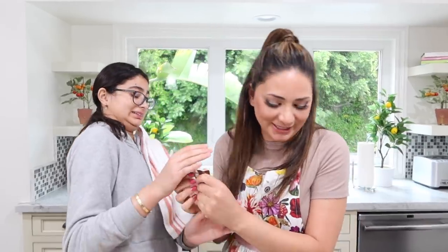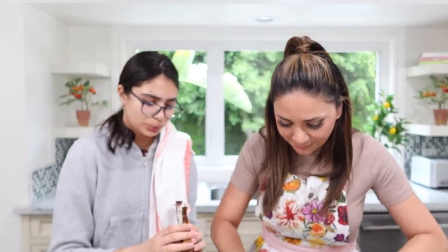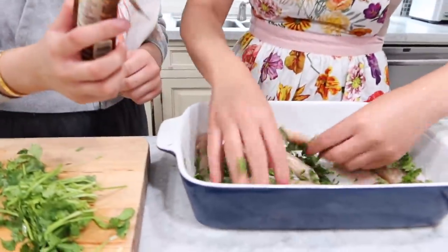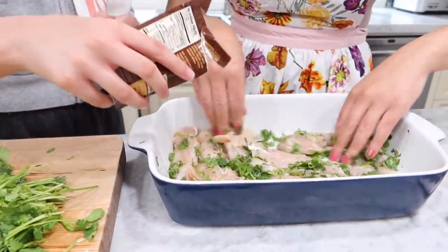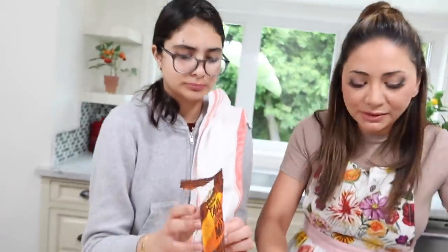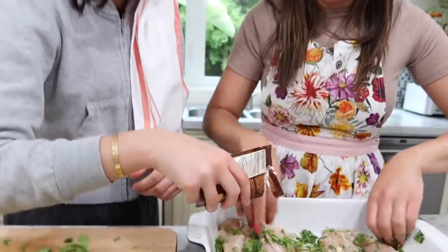Just wondering if we need to take you to urgent care. I just have a little cut, it's okay. Should we put taco seasoning or just leave it with salt and pepper? Maybe a little taco seasoning — can't ever hurt. This is the best seasoning, it's from Trader Joe's. It literally lasts forever.